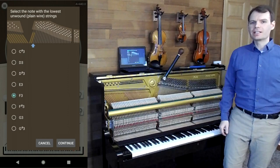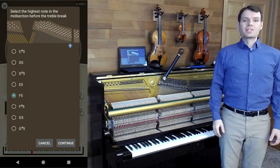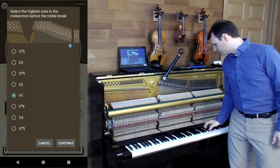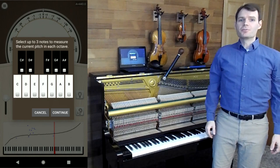Next, select the lowest unwound string. That's an F3 on this piano. Next, we select the highest string in the midsection — the one just to the left of the strut. That's an F sharp. This also affects the overpull.